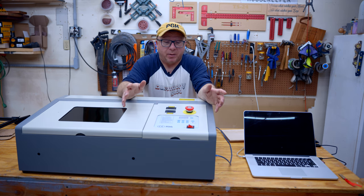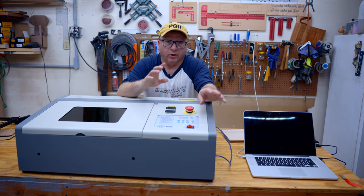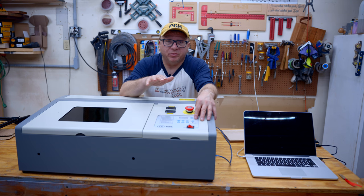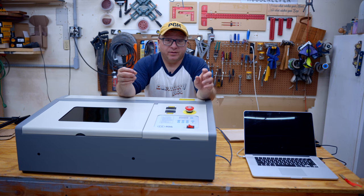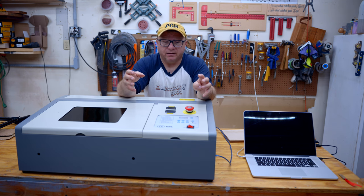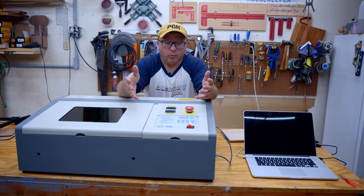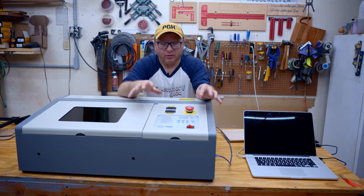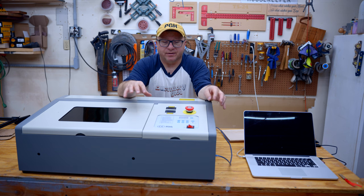The other downside is that you cannot control the power of the laser through this software — at least the default software that comes with it. You have to control the power through the control panel on the front, which means for any given operation, the power is fixed. If you're just doing simple cutting or simple engraving, maybe that's not going to be too much of a problem. But if you want to get into lithograms and other laser engraving using images that require dithering, you do need to vary that power output. You cannot do that with the default software and controller. You have to upgrade the machine to the next version that allows that.